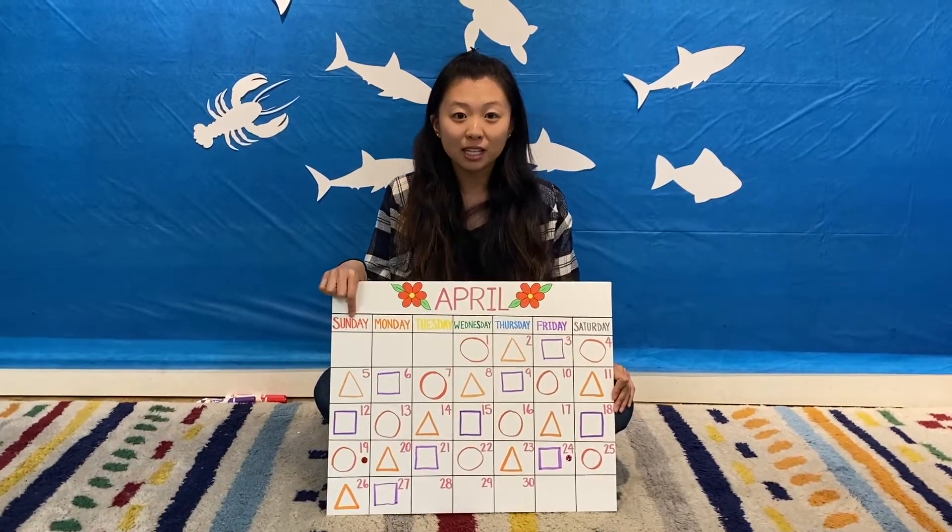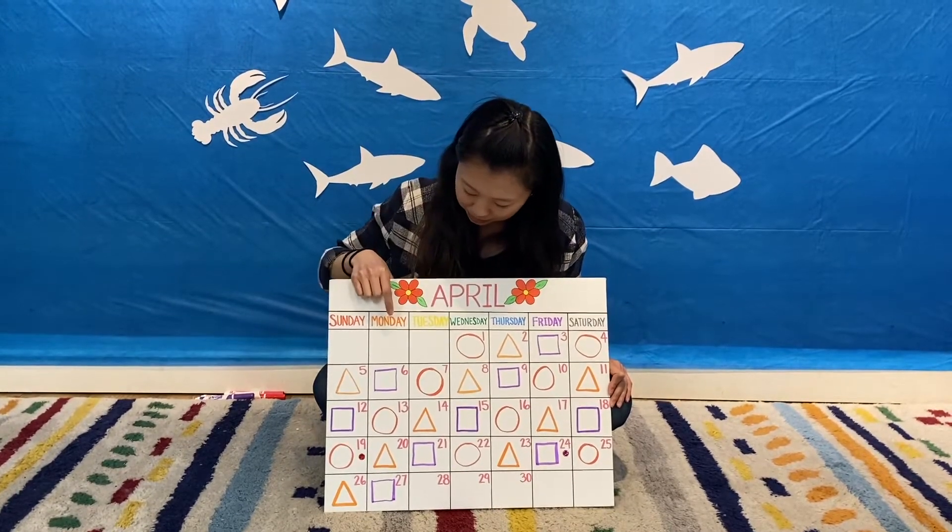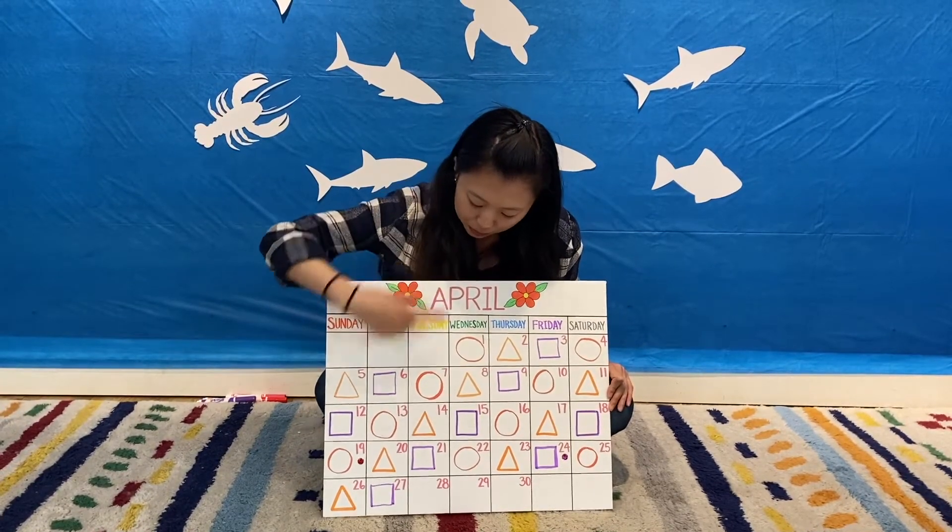There are seven days in a week. But what day comes after Sunday in the song? That's right, it's Monday. So today is Monday, April 27.